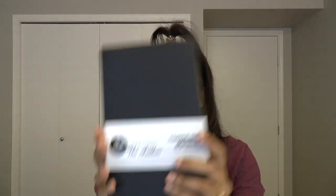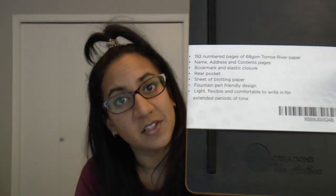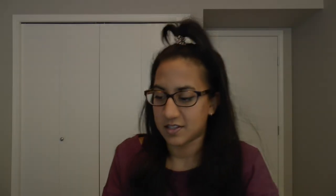The notebook has a belly band on it — I've already taken mine off. The belly band has the logo, tells you the notebook name and what it is. This is why I like it: it's Tomoe River paper. On the back, the band gives notebook details — 192 numbered pages of 68-gram Tomoe River paper. There are also name, address, and content/table of contents pages — three pages of table of contents format for you to work with.